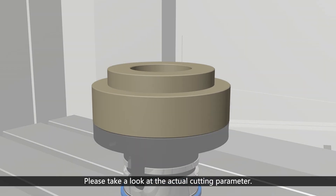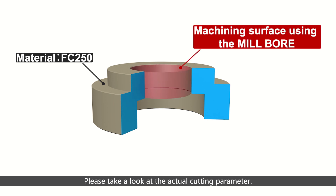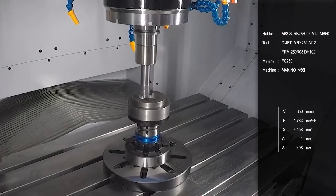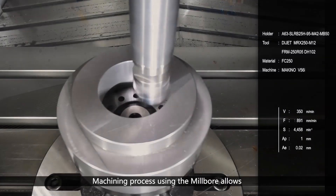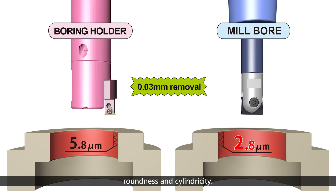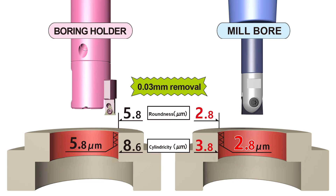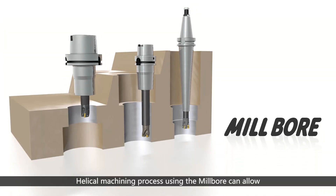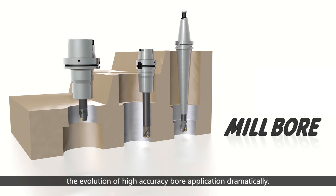Please take a look at the actual cutting parameters. Machining using the Millbore achieves the target diameter precisely, as well as superior surface finishing, roundness, and cylindricity. The helical machining process using the Millbore can dramatically advance high-accuracy bore applications.